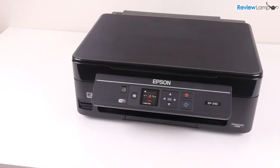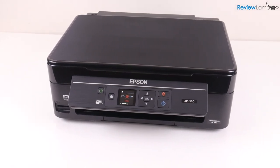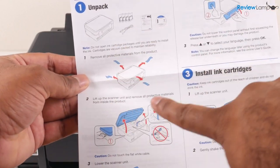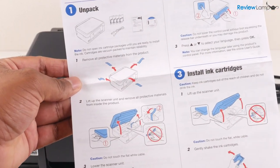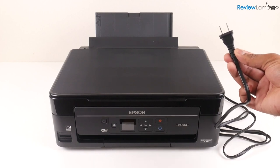The first step after you've got it out of the box is to follow the quick start guide that's provided with the printer to remove all the pieces of packaging tape that are at different points in the printer. Go ahead and do that and once you're done you can go ahead and plug the printer into a wall outlet.